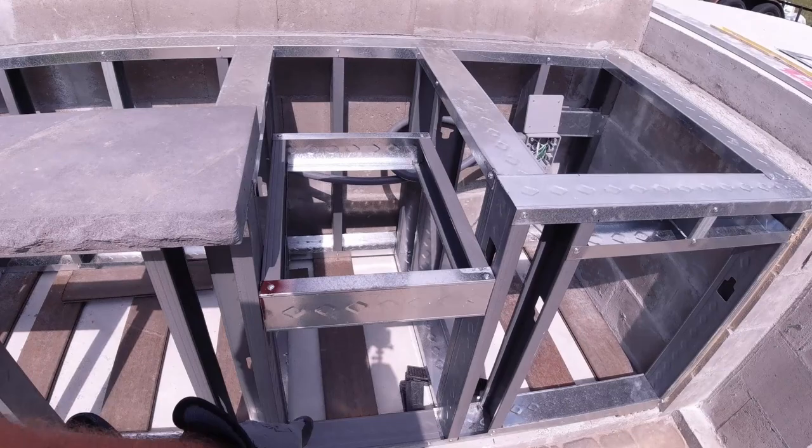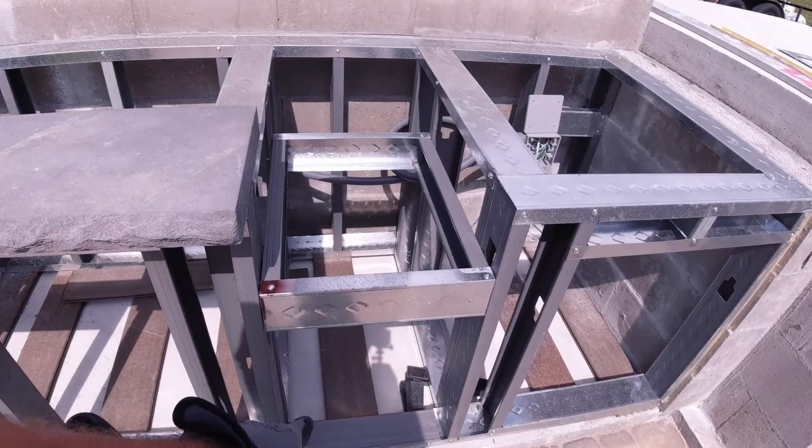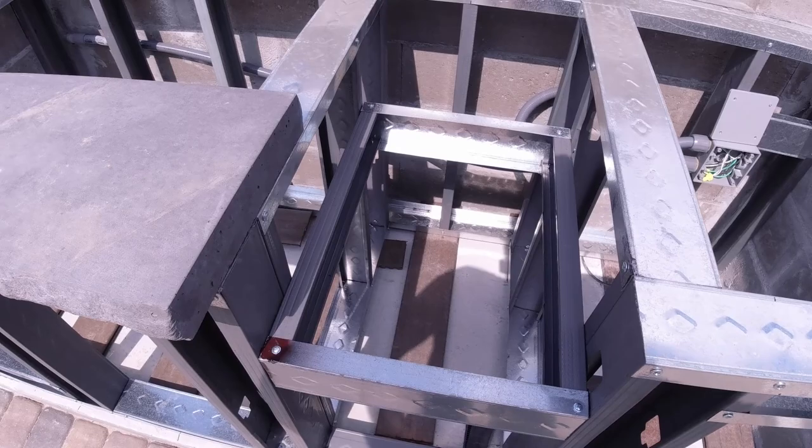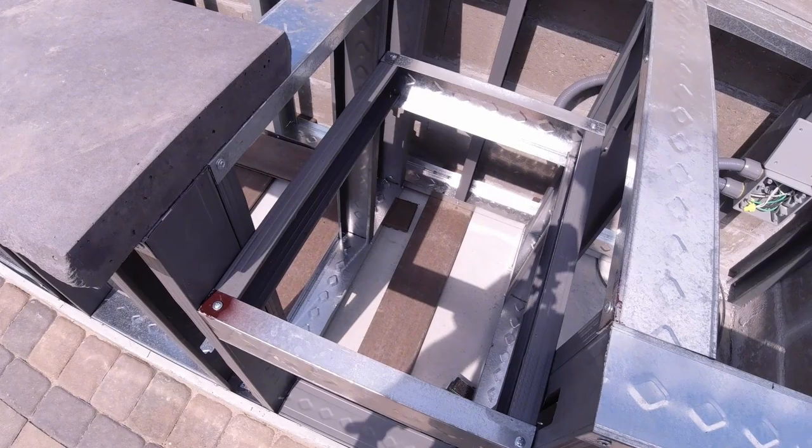I have an access door going in here, a triple drawer going in here, a double drawer going in here, and a top drawer with a bottom access door going in here. This space is going to be used for a power burner for a wok or frying, or just cooking a sauce — whatever it may be.